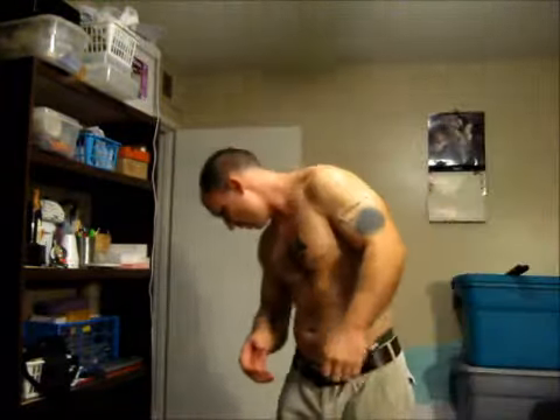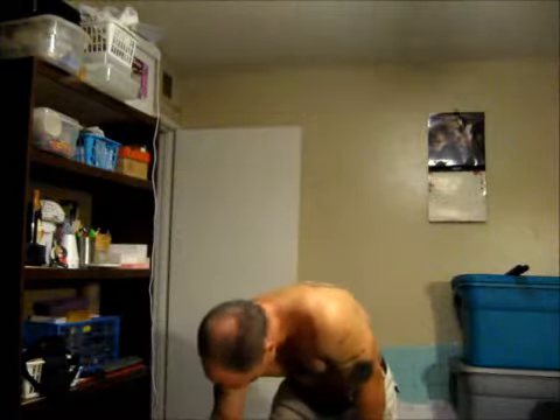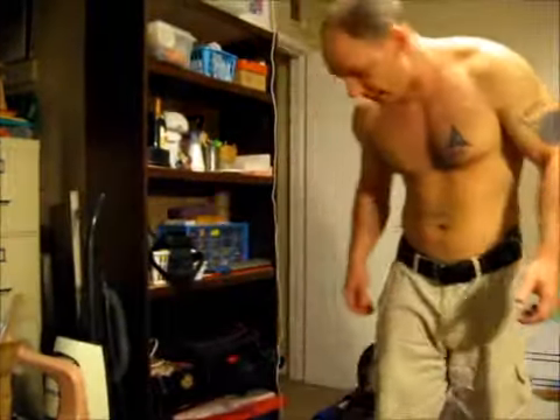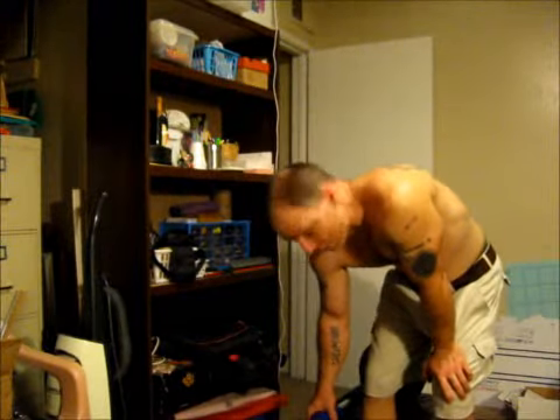I'd highly, highly recommend it and I'll do a better review. My hands are toasty. I'll do a better review another time. But just wanted to share that with you in case you're on the fence looking for grippers like that. That's just an outstanding value. You can find it on Amazon.